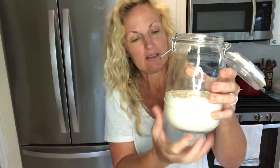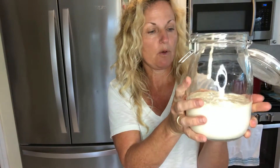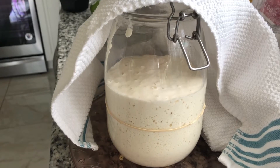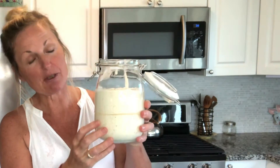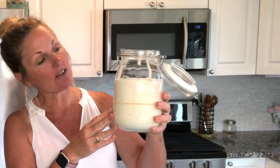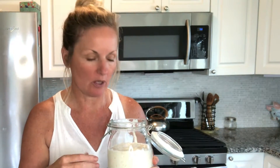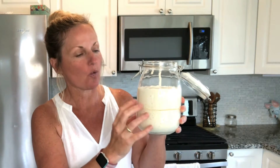Put your rubber band up to where it is, and make sure when you're doing this big feeding that you have a big jar. We want this to double in six to eight hours — sometimes it will double in two, so watch it. What we want is for it to double before it falls; that's when we want to bake with it. It's been two hours and 20 minutes and we're not doubled yet, but we're getting there. At four hours, we definitely have some doubling going on. This is called active starter.